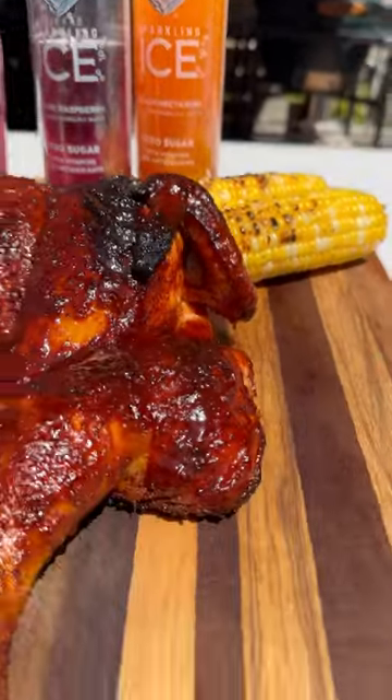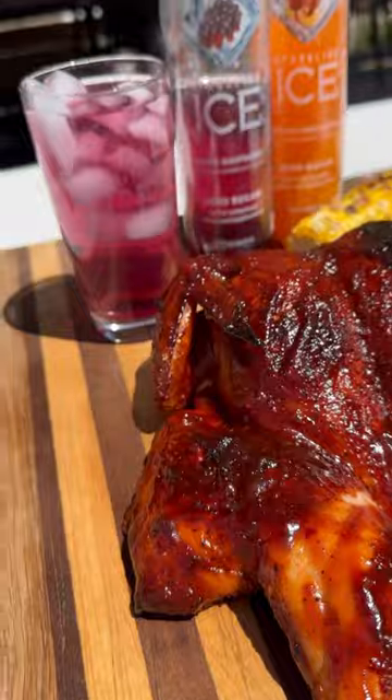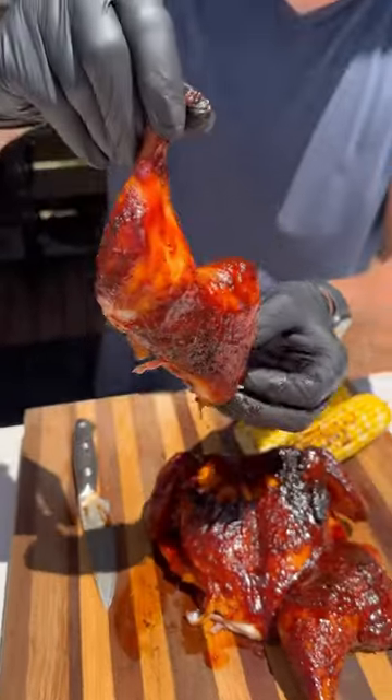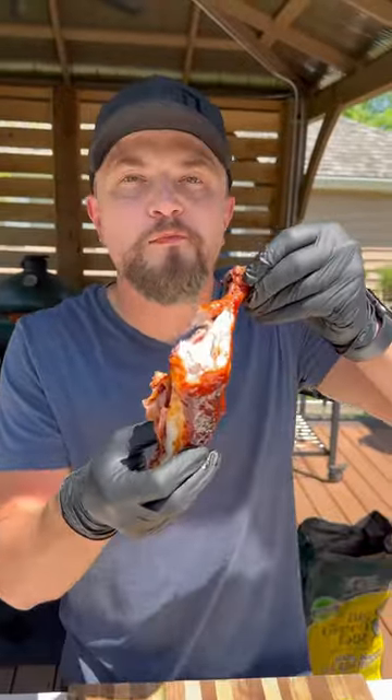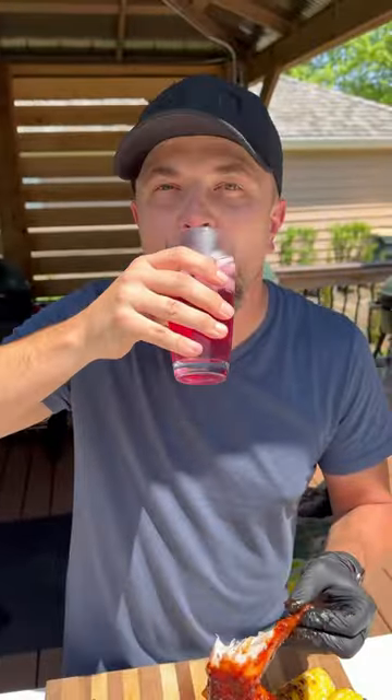We've got plenty of ice cold Sparkling Ice on hand, and this is perfect for your Memorial Day weekend barbecue chicken. Turned out absolutely delicious — nice, juicy, sticky. That sauce was super flavorful. Be sure to give this one a try and let me know what you think.